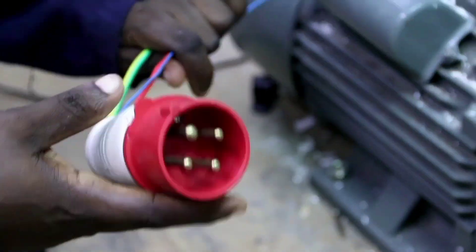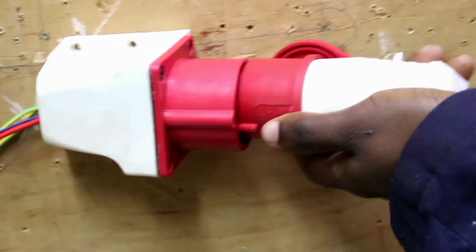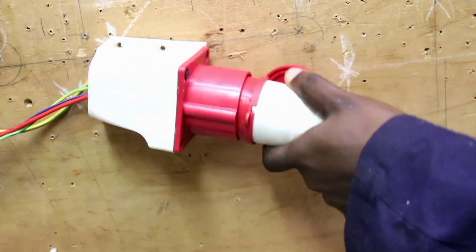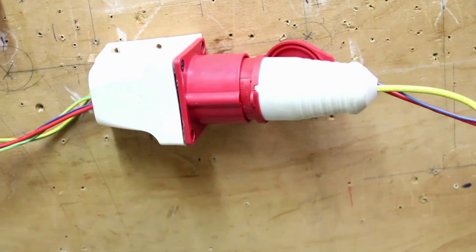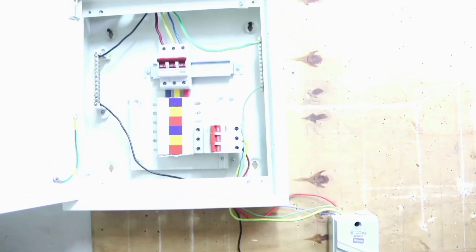Now we can test our load. Connect our load to the supply like that.